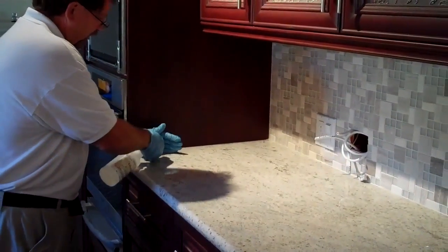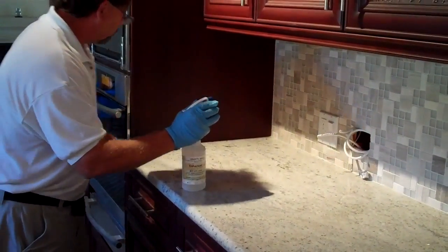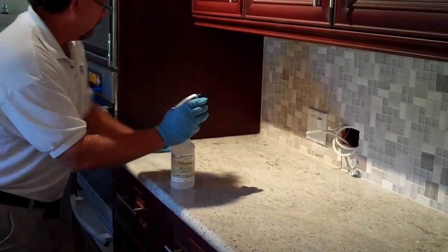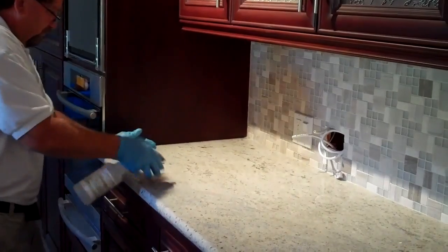Don't get any chemical on the cabinet. Just pour it into your hand and then rub it along the edge. Make sure you get it right up to the edge of the cabinet, and then continue applying as you go.